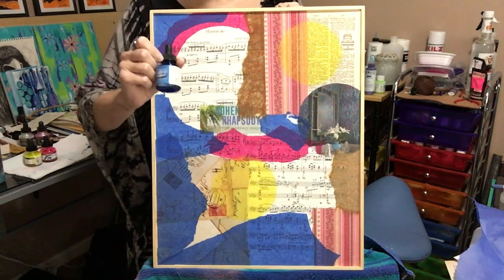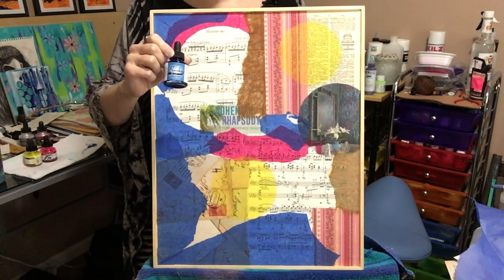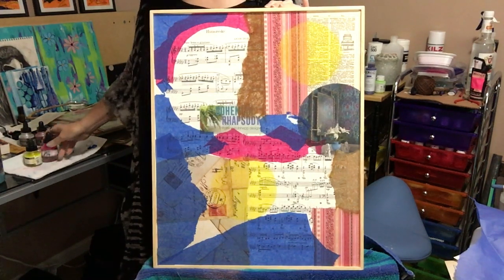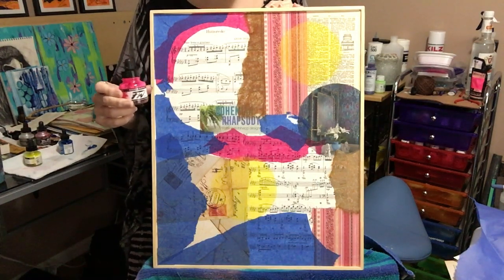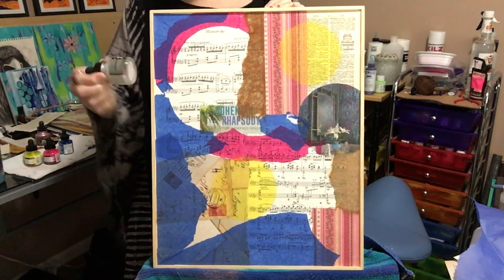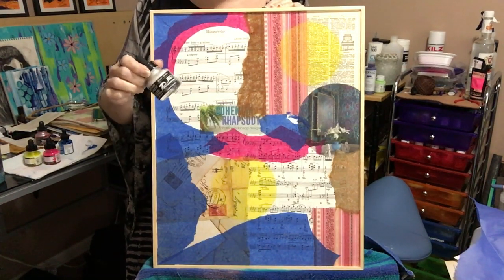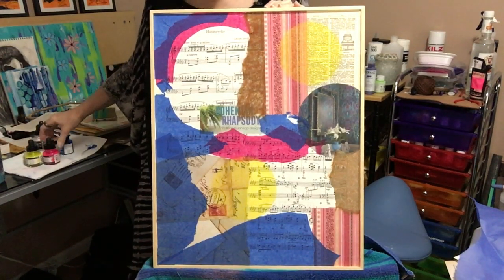I use Bombay because I like the deep colors I can get with it. Sometimes I'll mix these in with my acrylic paint to get a more vibrant color. I also have Daler Rowney fluorescent colors, which I absolutely love because they're so bright and vibrant. Daler Rowney also makes pearl essence and they have several colors to choose from. I have a set of about five or six, but today I've decided to go with the fluorescents and some of the Bombay.